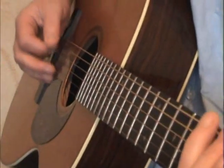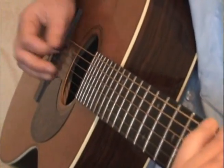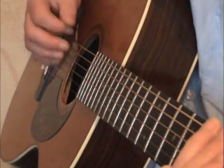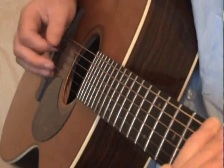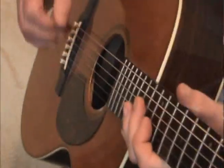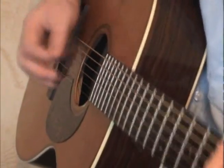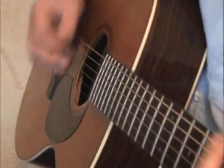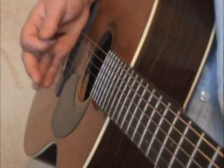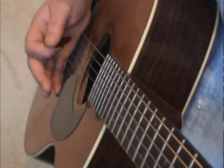Now you can start using the two strings. Let's go into that now, really lazy.